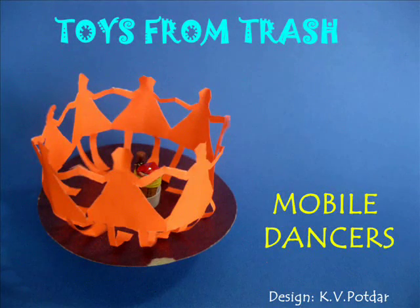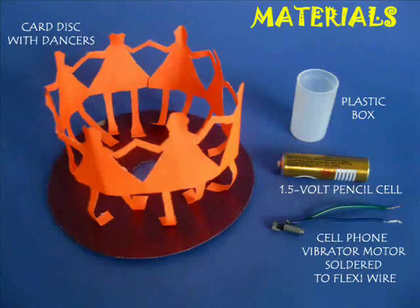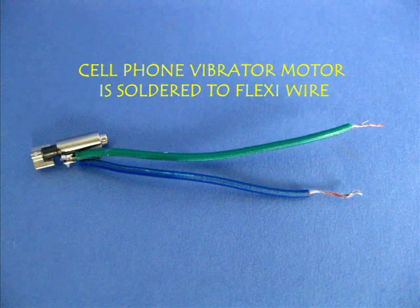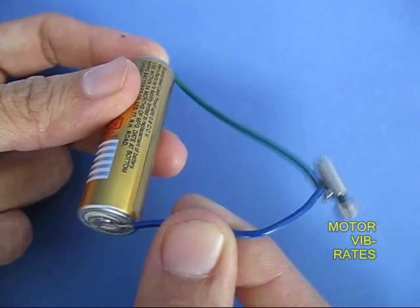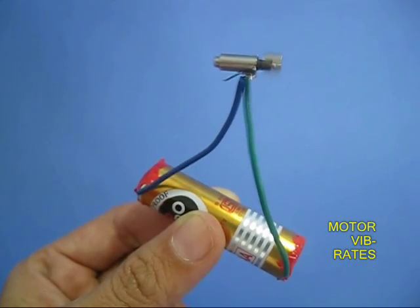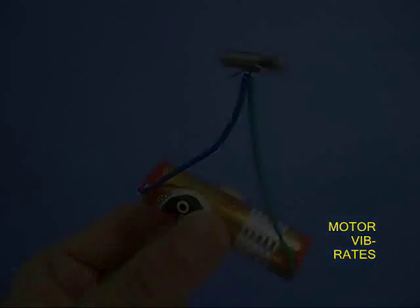Salvage the vibrator motor of an old cell phone and make a great merry-go-round. You need a 1.5 volt battery and a plastic bottle. If you attach the two leads of the vibrator motor to a 1.5 volt battery, it will start vibrating. The leads are taped to the battery.